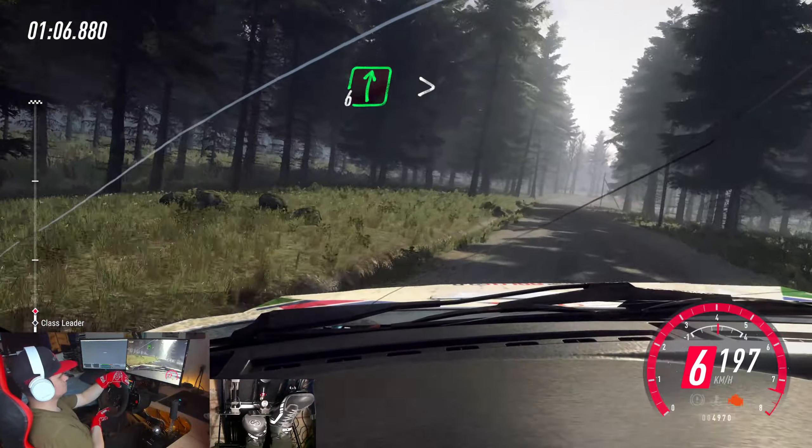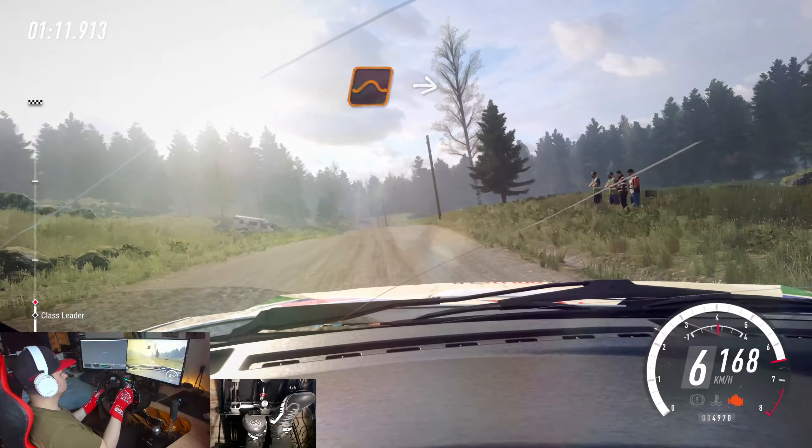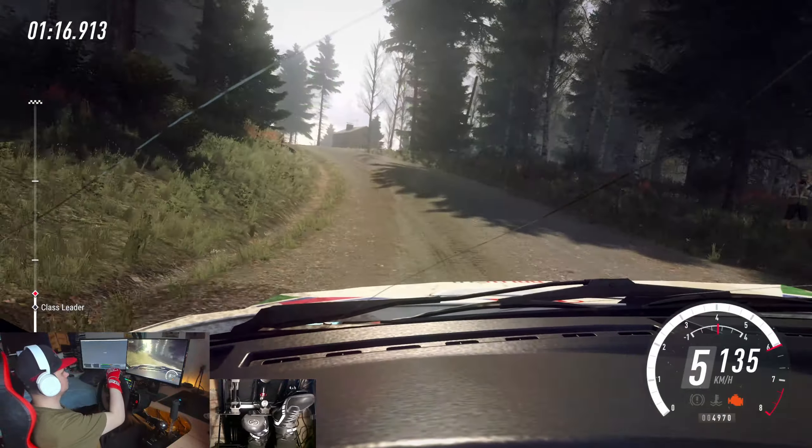6 right, tightens of a crest. To keep middle of a crest, 80. Dip, and keep middle of a big jump, into sudden. 5 left, tightens 4. Opens of a crest, 40.